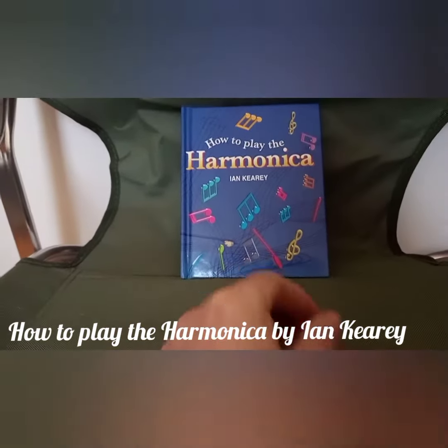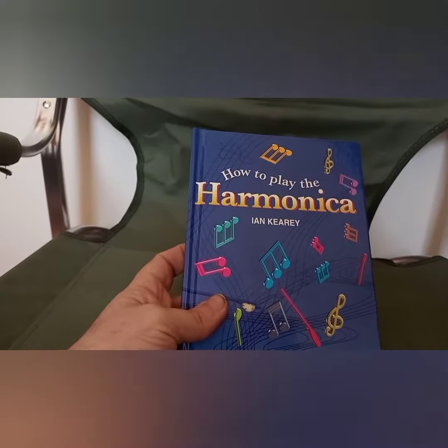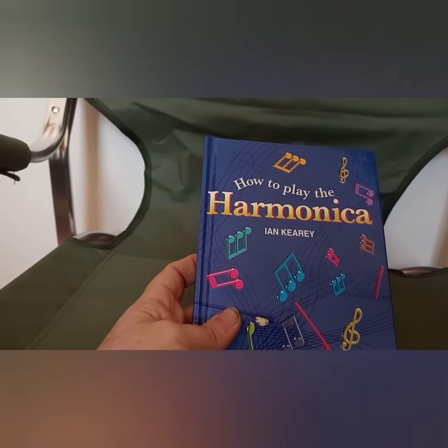Welcome to my channel. This video is about this book here called 'How to Play the Harmonica' by Kenny Carey — sorry about the mispronunciation. I think it's just an entry-level basic book.